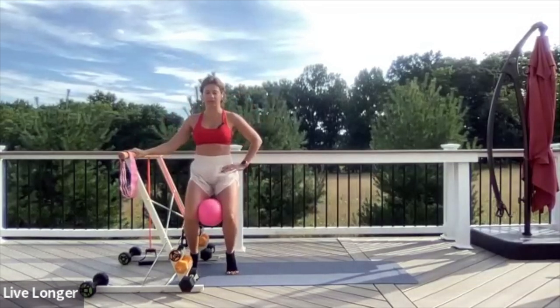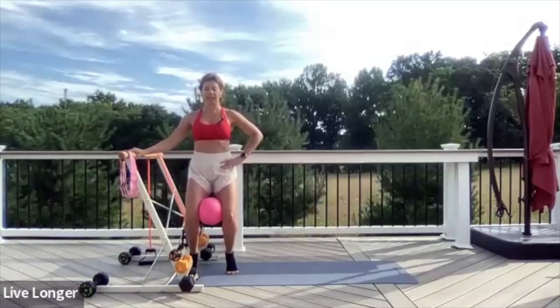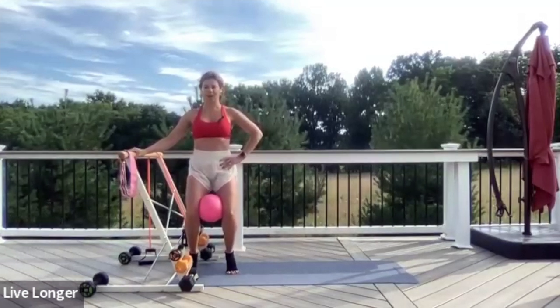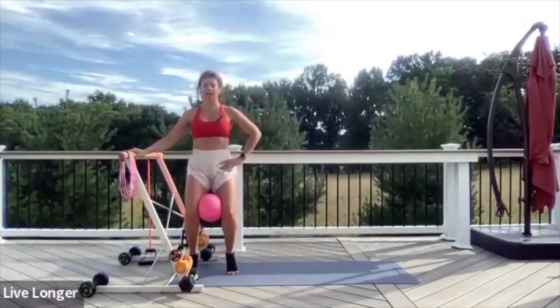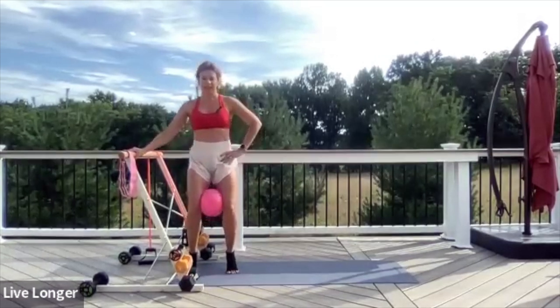Just little pulses — little heel lifts. You're going to feel your calf muscles working. Lift and lift, spreading your toes wide. Squeeze the core, lift and lift. One, two, three, four, five, six, seven, eight. Relax.